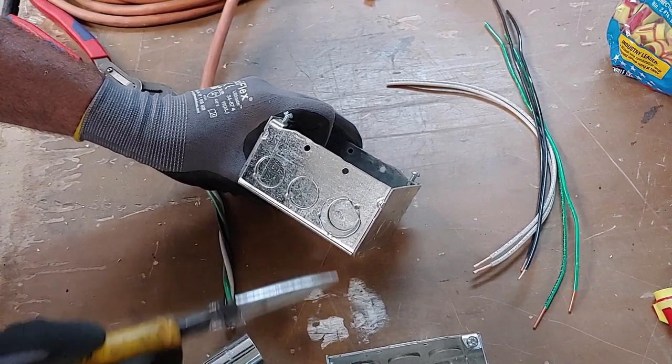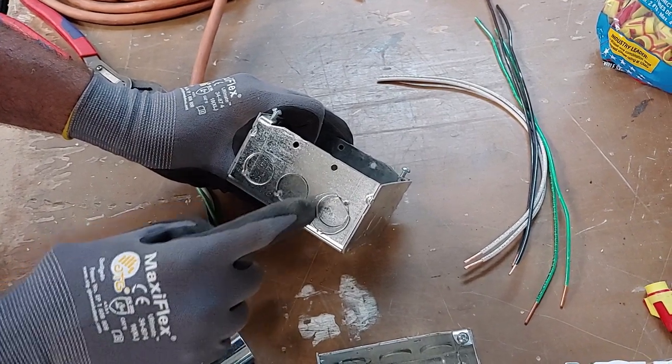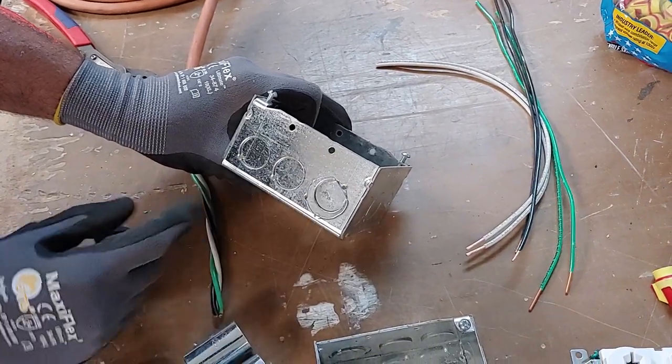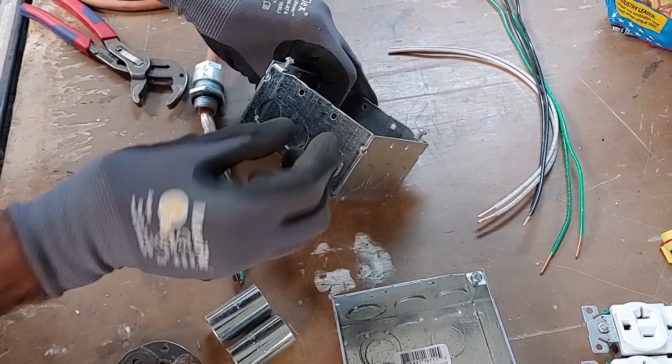You don't want to use the concentric half-inch knockout here — there are two little spot welds, and if you break this loose, it won't be structurally sound. It'll eventually break away and the fitting will just pop right out.